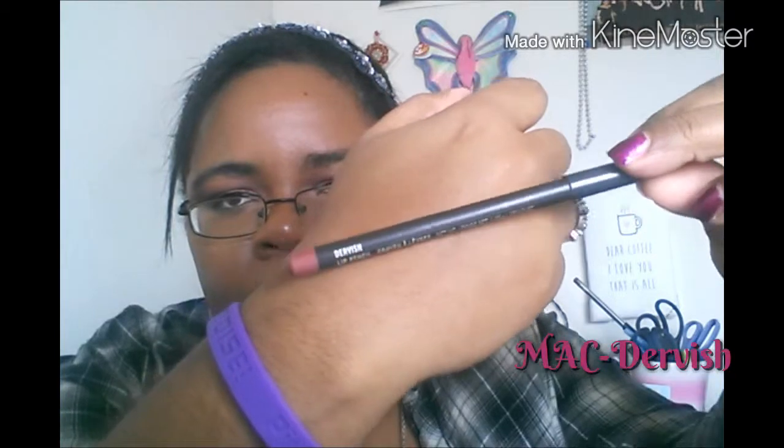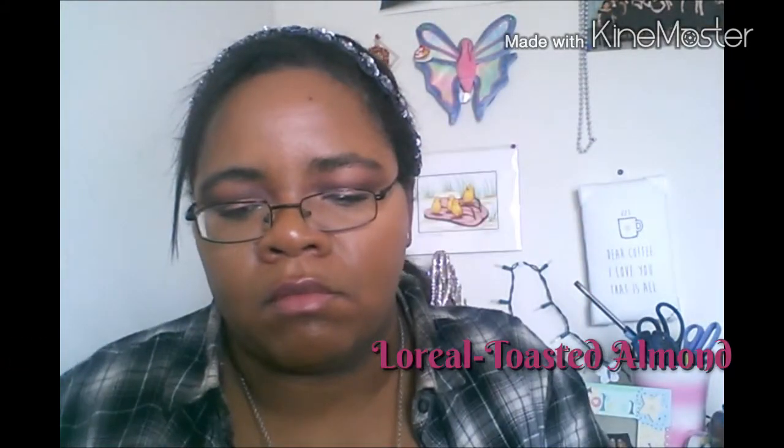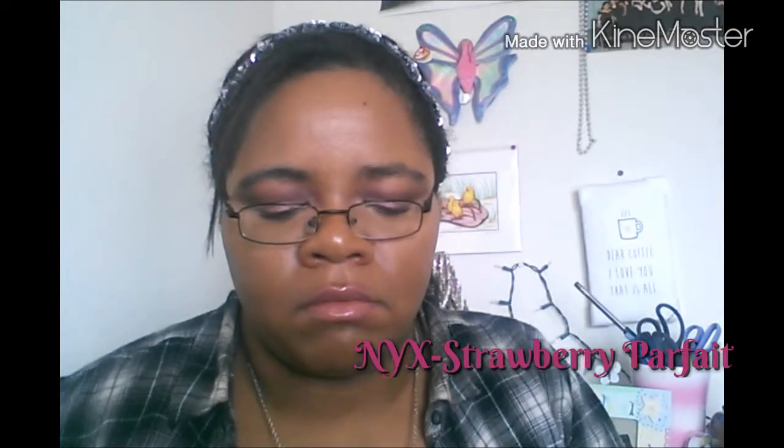For my lips I'm starting out with Mac Dervish, which is a great light pink lip liner. I'm going to line over both of my lips and fill them in completely. Next I'm using my L'Oreal Lipstick in Toasted Almond, which is a great nude. Lastly I'm using my NYX Butter Gloss in Strawberry Parfait.